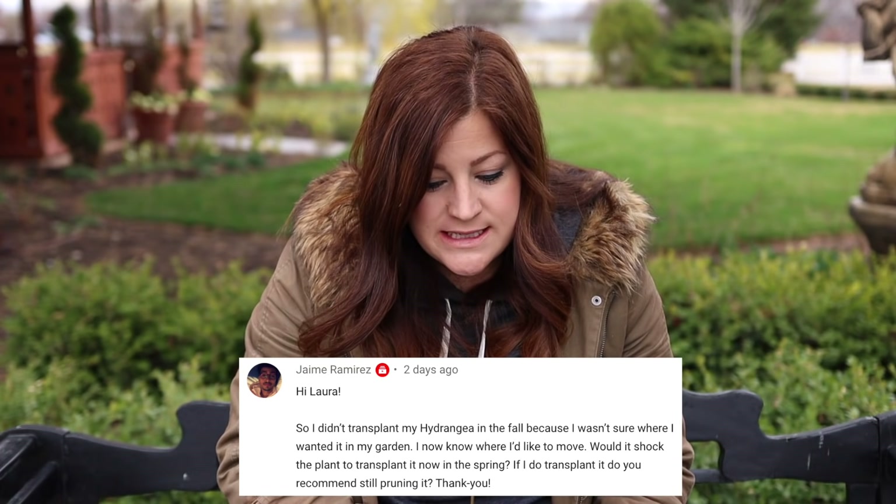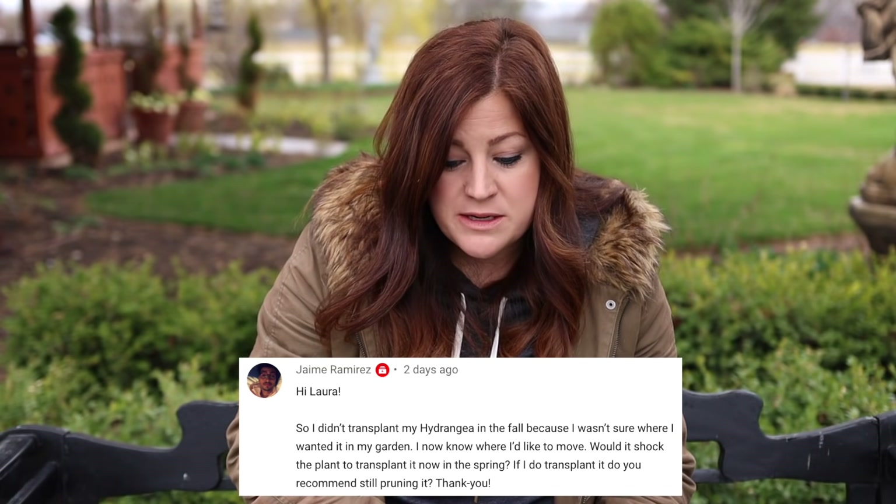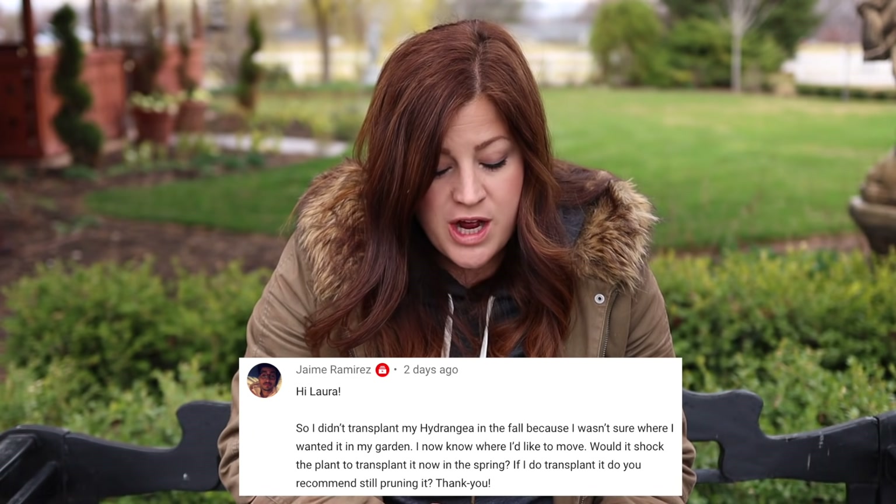Jaime said: I didn't transplant my hydrangea in the fall because I wasn't sure where I wanted it. I know now where I'd like to move it. Would it shock the plant to transplant it now in the spring, and do you recommend still pruning it? This is the best time to transplant — go ahead and do it. Just treat it like a brand new plant from the garden center. Make sure you keep it well watered, and you can lightly prune it if you'd like. Now is a great time.